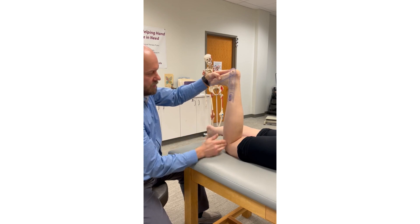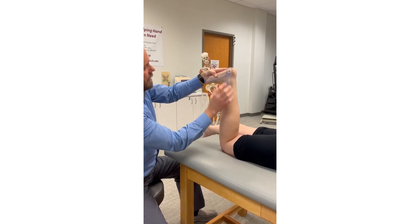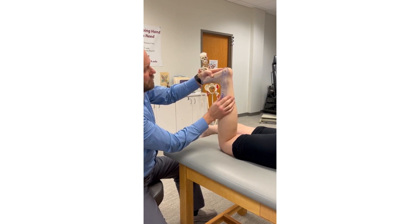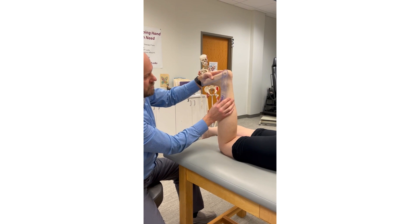The reference or proximal arm is going to be lined up with the lateral midline of the leg, and then our distal or indicator segment is going to be parallel with the lateral aspect of the fifth metatarsal.